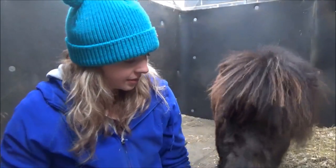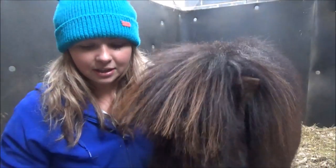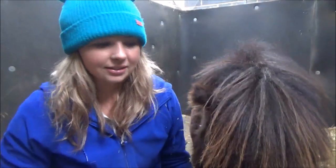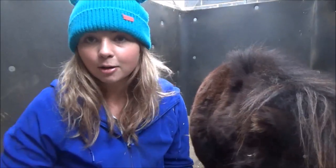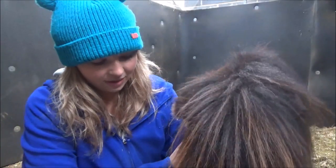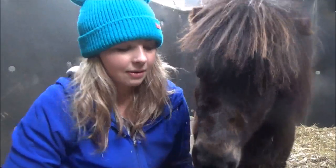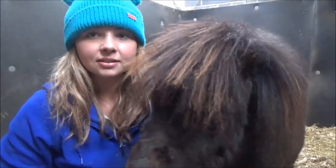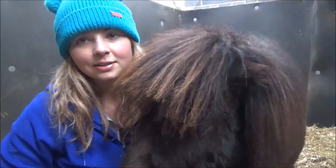I'm full of allergy tablets at the moment, trying to resist the urge to sneeze. I thought this would be a good video as I've been thinking about easy ways to help Alfie molt and speed up the process to make him more comfortable, especially as the weather's been really hot this weekend. We've put together some tips and there will also be a blog post which we'll link back to the video so you can read about it as well.